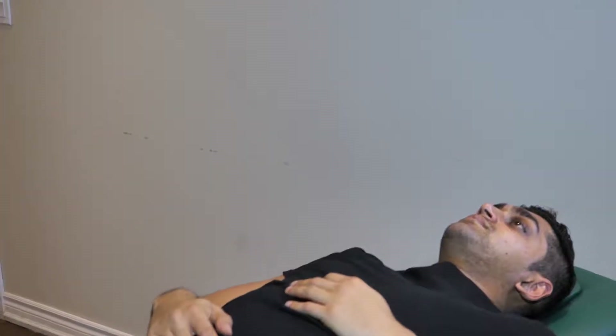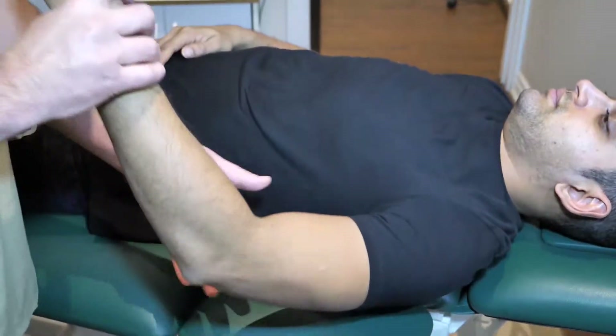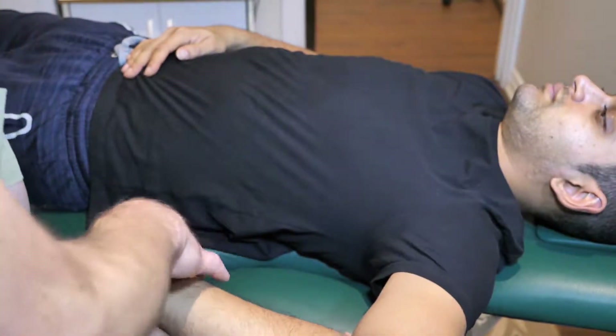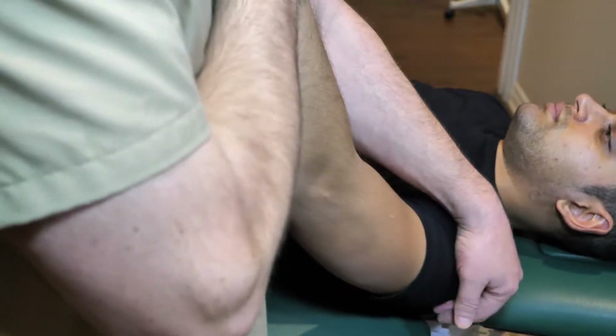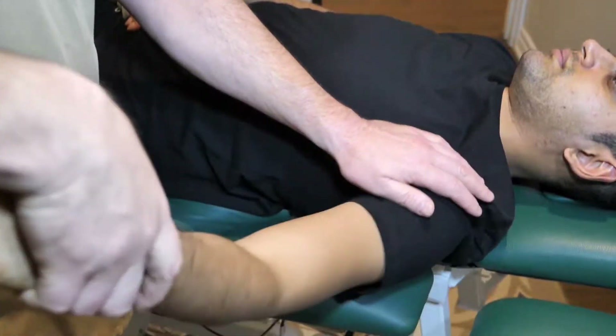I'm going to move to the other side to do the left shoulder as well. Try to relax — let's go. The left shoulder is a lot better. Again, try to relax and let go.